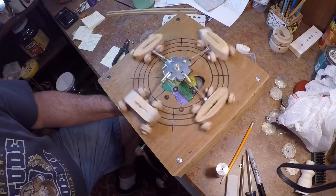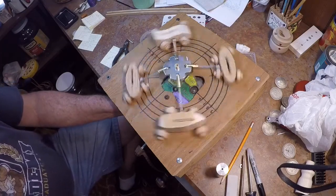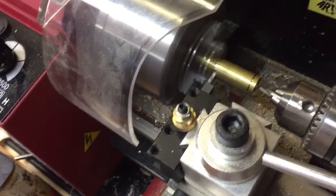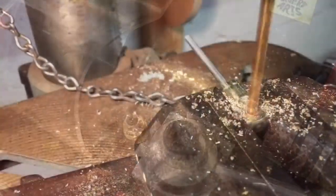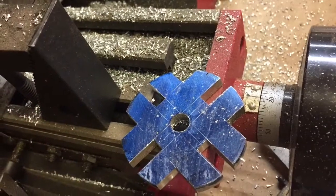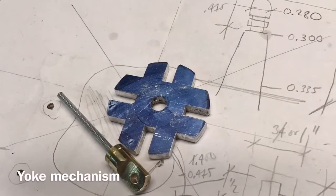Step right up and get your barf bags, only 50 cents. My Harbor Freight mini lathe and mini mill came in very handy these last couple of days in machining and fabricating the little metal parts that are needed for the carnival ride toy.